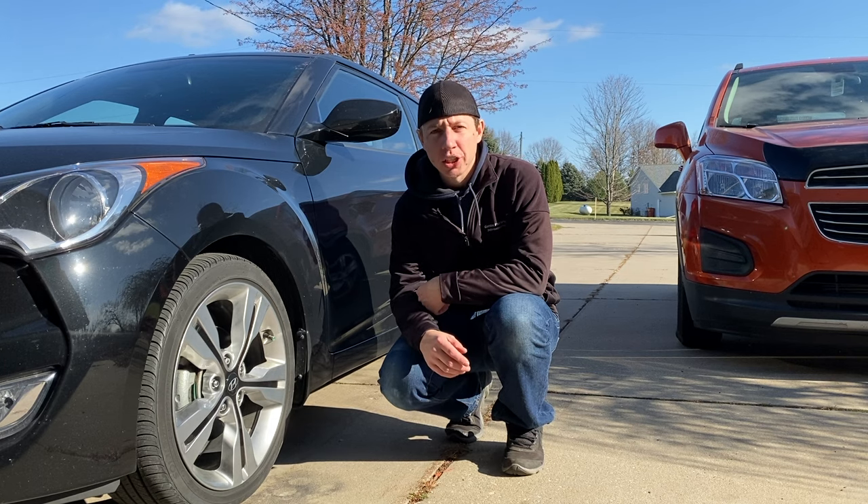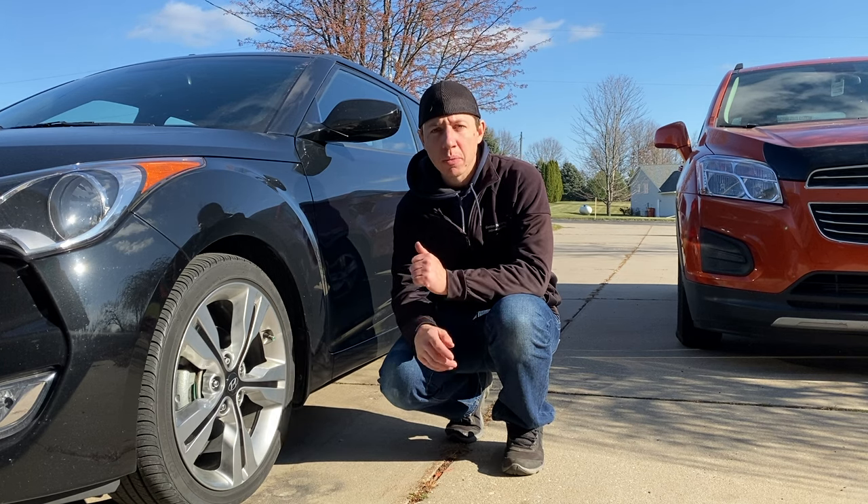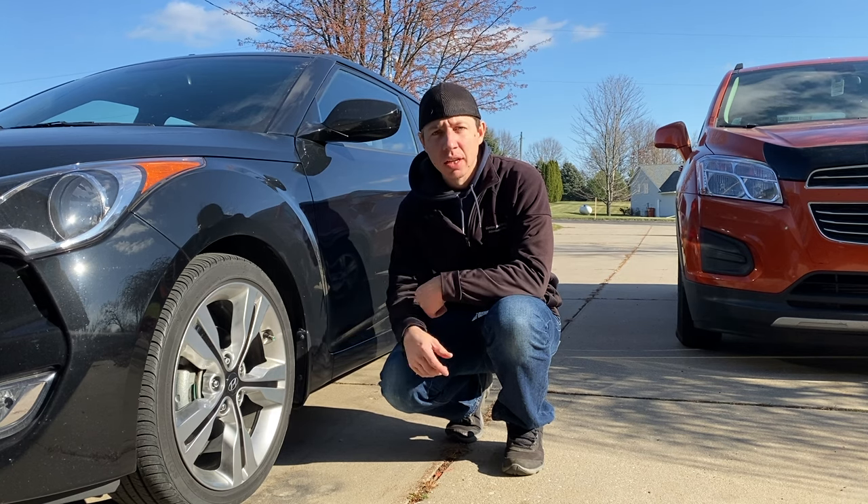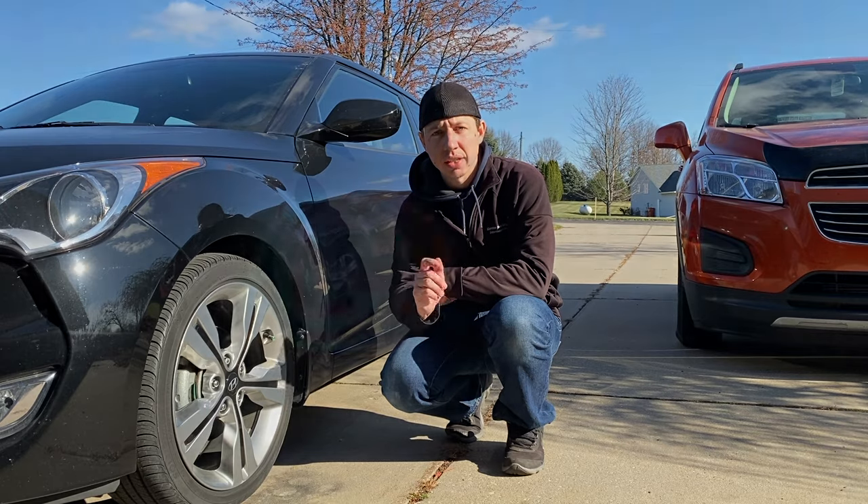Hey, what's going on guys? Welcome back to another episode of Chad Williams Fixes All. In this episode, we're going to be removing these corroded aluminum valve stem caps off this Hyundai Veloster. This should work on almost any other car that has this issue. So let's go ahead and get to it.